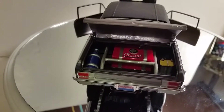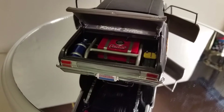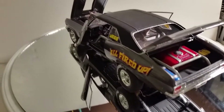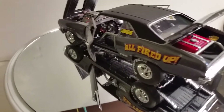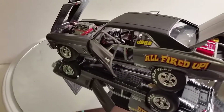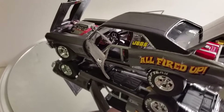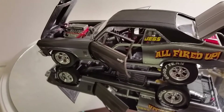It has a fuel cell, an Optima battery, and a NAS bottle — all wired up and ready to go. It has an open-and-close trunk, doors that open and close, a full roll cage, and racing seats with racing harnesses. I did not do the door panels because if this were a real racing car, I would rather have it light — real light.